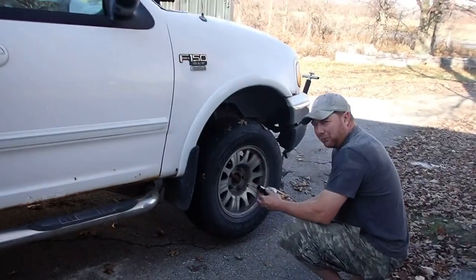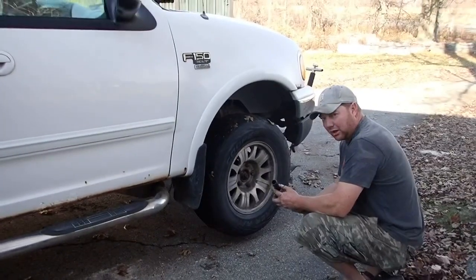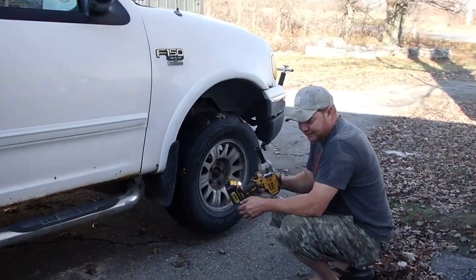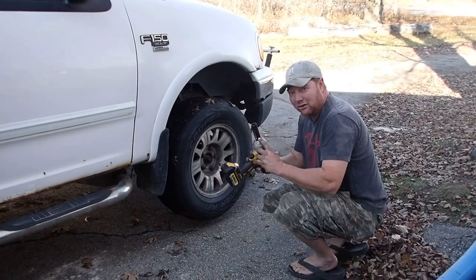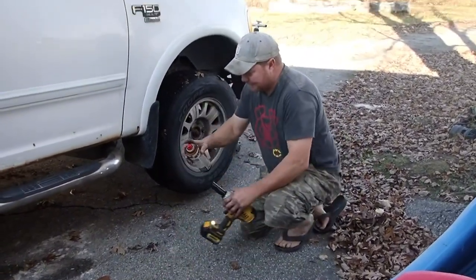Tip number one: if you have a 1997 or newer F-Series truck, these lug bolts are not 7/8 inch — they're actually 21 millimeter. They're metric. 7/8 inch is 22 millimeter. So you should probably go somewhere other than Harbor Freight and get yourself a good quality 21 millimeter socket.